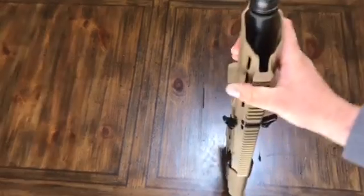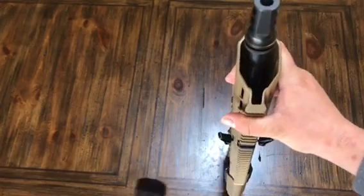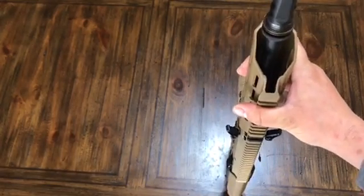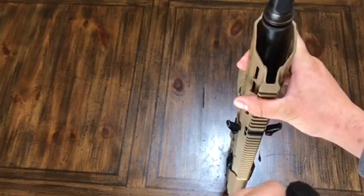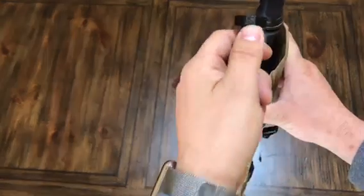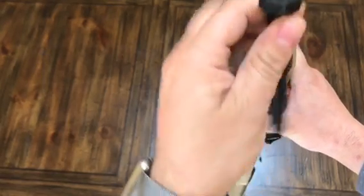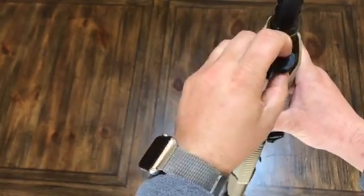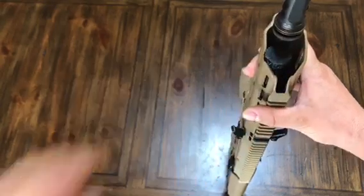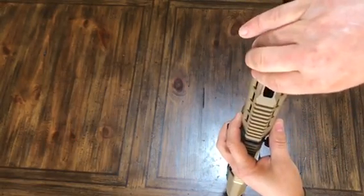I'm going to do this where you can see. I have my settings on S, which is suppressed right now. I want to change it from suppressed to adverse or normal. First, make sure your S is facing you — that's the top of the Picatinny rail — then drop your tool right on top of the gas block.